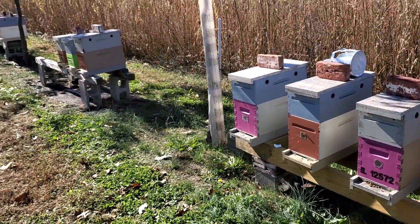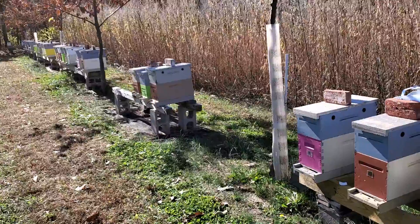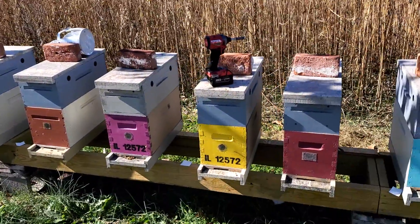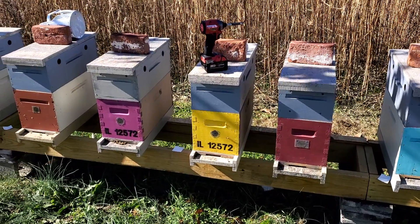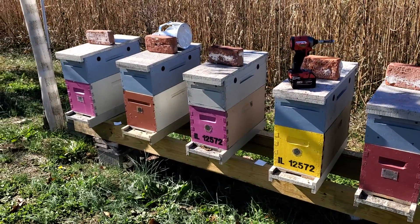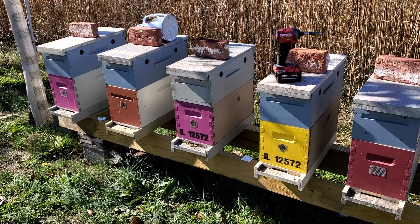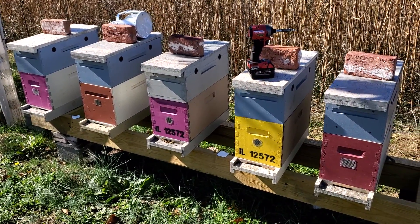As you can see, all these are just single deep five frames and we split those out of double deep eights and double deep fives. We added our queens to them and we will be selling these in the spring of 2021.